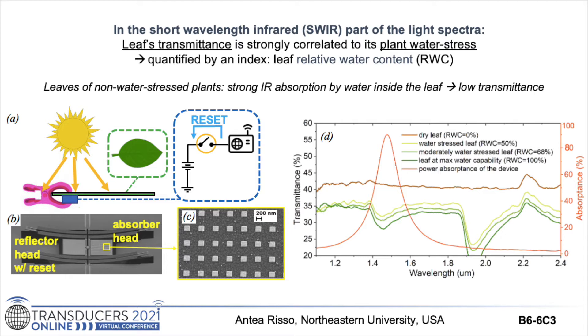Figure C shows the narrow-band absorber of the absorbing head. It is centered at 1.47 micrometers with a bandwidth of 150 nanometers, and it has an absorption of 93%, represented as the orange curve in figure D, that is spectrally selective to the water absorption valley of the leaf's infrared spectra, where there is significant dependence of transmittance on RWC. This graph, achieved with a Fourier transform infrared spectrometer, shows the spectral absorbance of the fabricated device — the orange line — matching the water valley visible in the other lines, which are transmittance curves of a dry, a water-stressed, a mildly water-stressed, and a non-stressed leaf.